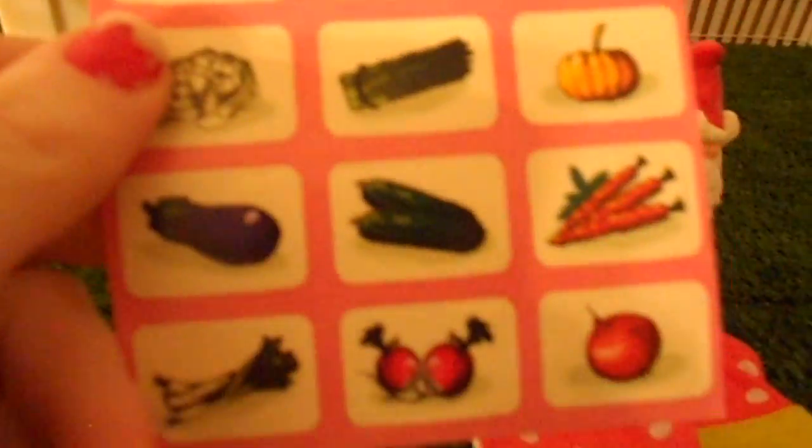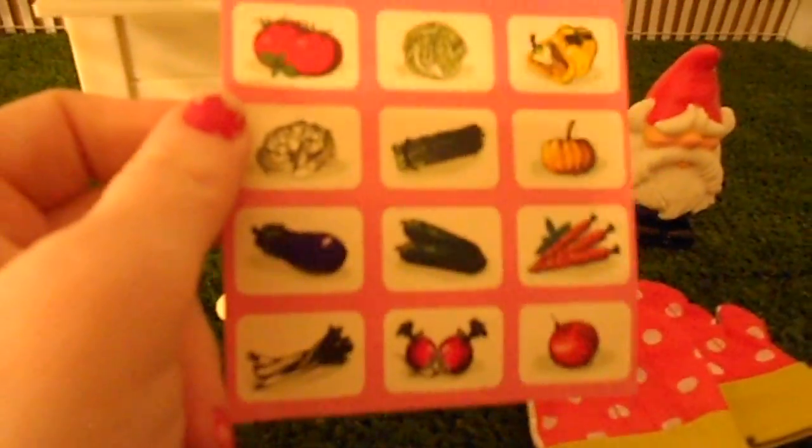There are more stickers than there are signs, so I guess you pick whatever you decide you have planted there. We haven't done anything with them yet. It also came with this cute little garden gnome and this little watering can.